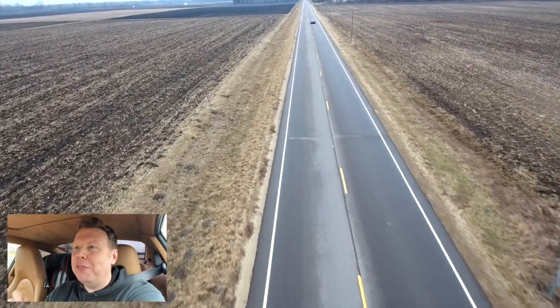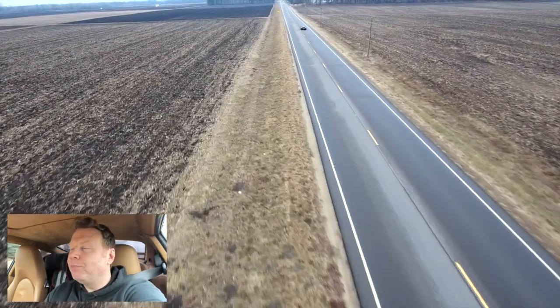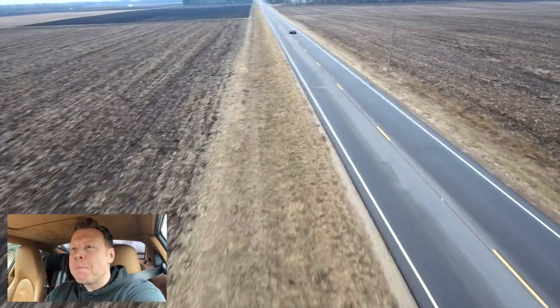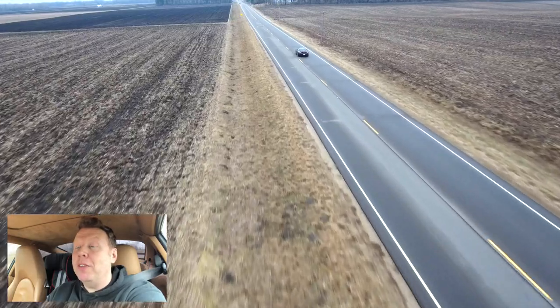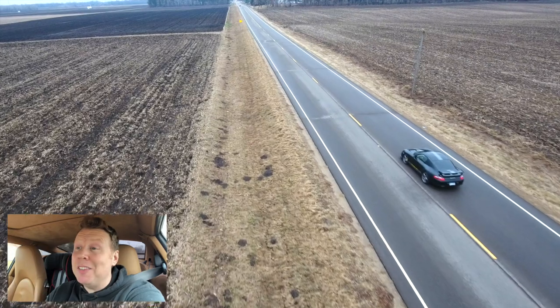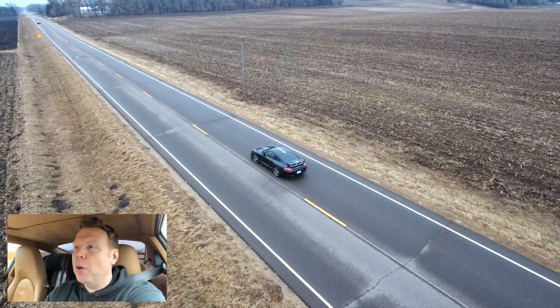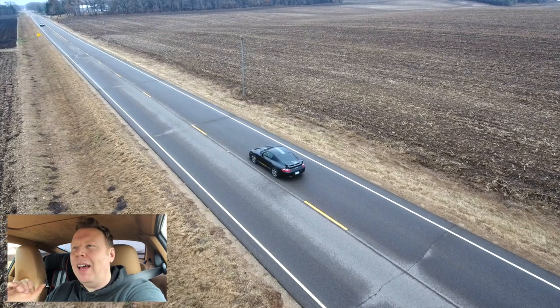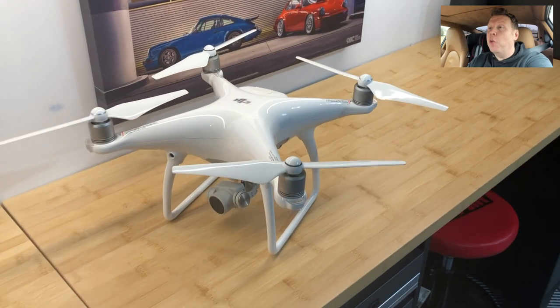It's the DJI Phantom 4 Pro. I picked it up secondhand off eBay and today I'm just going to be seeing if I can take some shots of my car driving and operate the drone safely. This is really just a bit of an experimental video. The drone itself is pretty awesome. Actually, I think I'd tell a lie — it's just the Phantom 4, not the Pro.